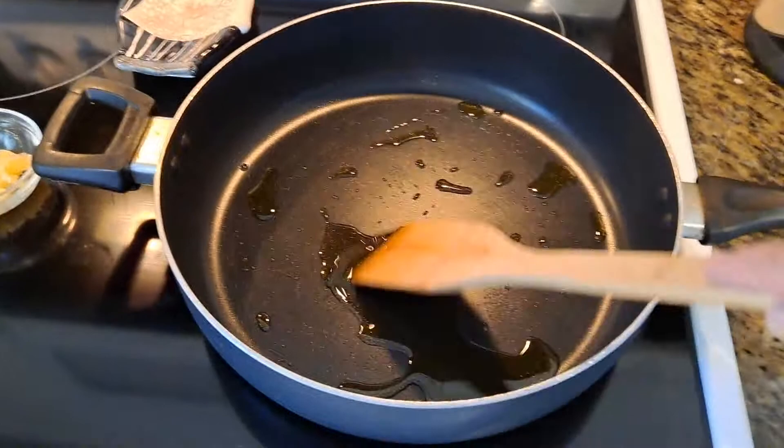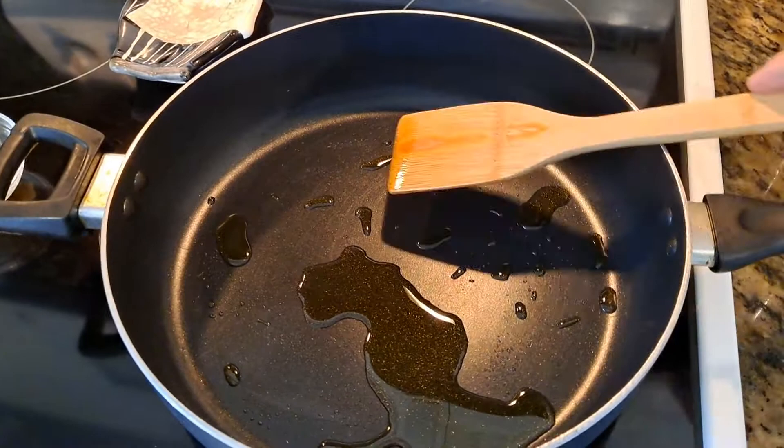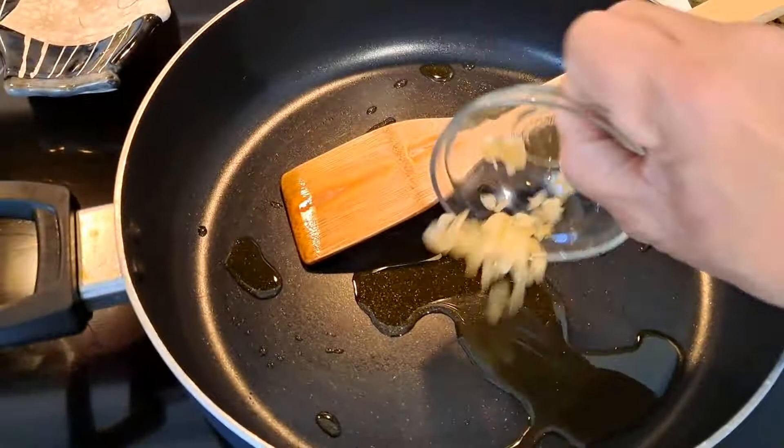I put about two or three tablespoons of oil and I'm cooking this at a medium to high temperature. I don't want it to get too hot, and at this time I'm going to go ahead and add the garlic.